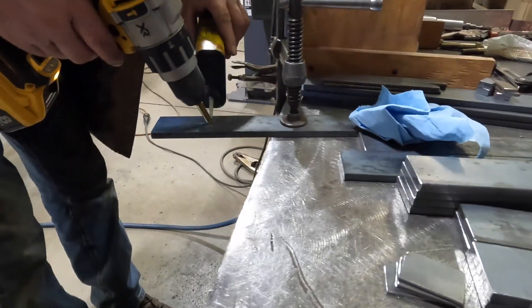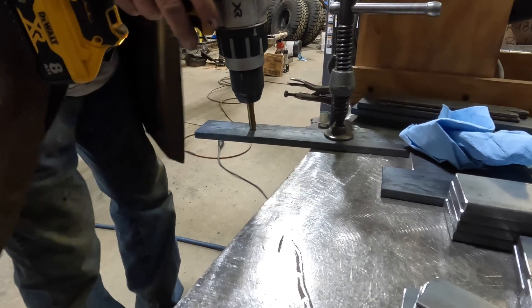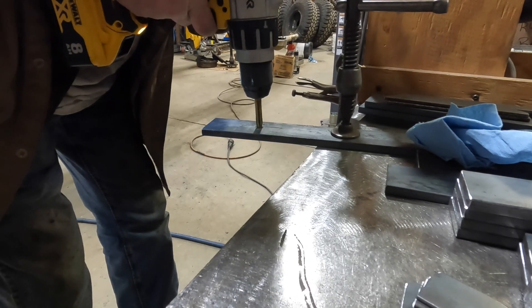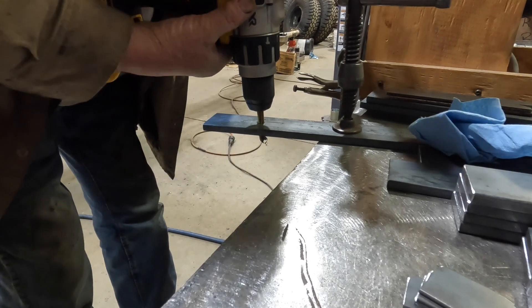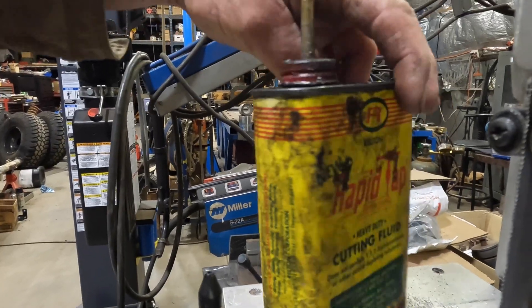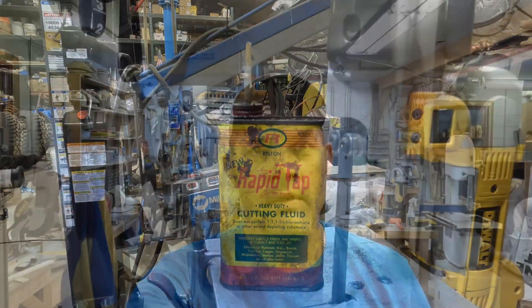With the tap fluid on there, we're going to try to get it as square as possible, although usually it will tend to self-square. It throws the chips out the back and you're done. If you enjoyed the video please like and subscribe — hope to see you on the next one.